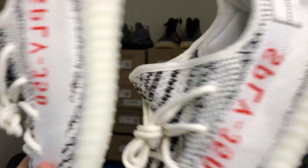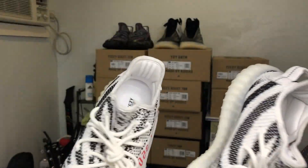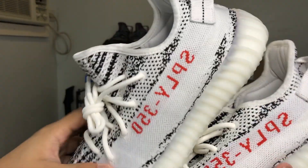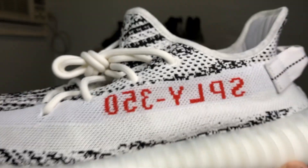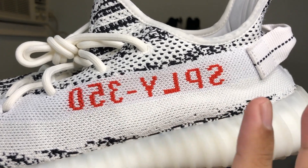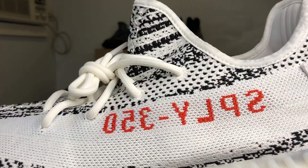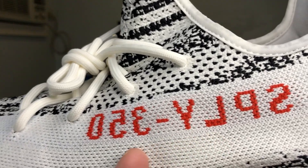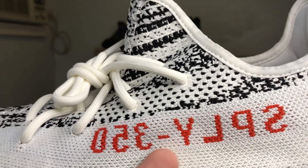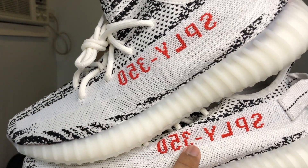At first glance they seem pretty similar, but the main difference between the old and new Zebra is that print on the Sply-350. On the old Zebra, the print of the Sply-350 is more saturated, more bold, and more defined. On the 2020 Zebras, the print is not as saturated, not as red as the old ones, and the lettering is more fine.